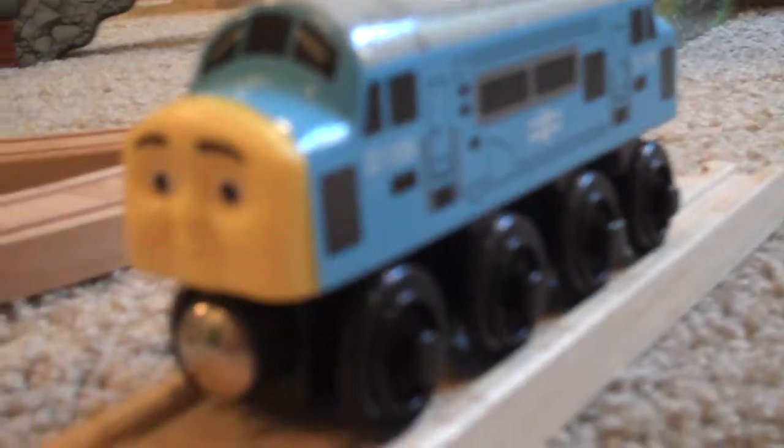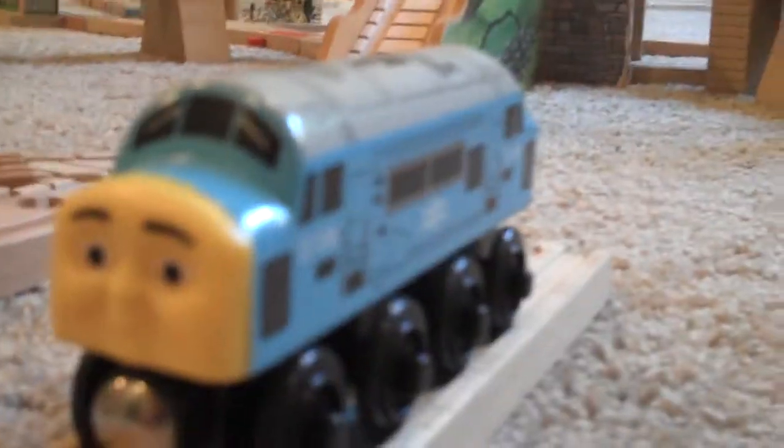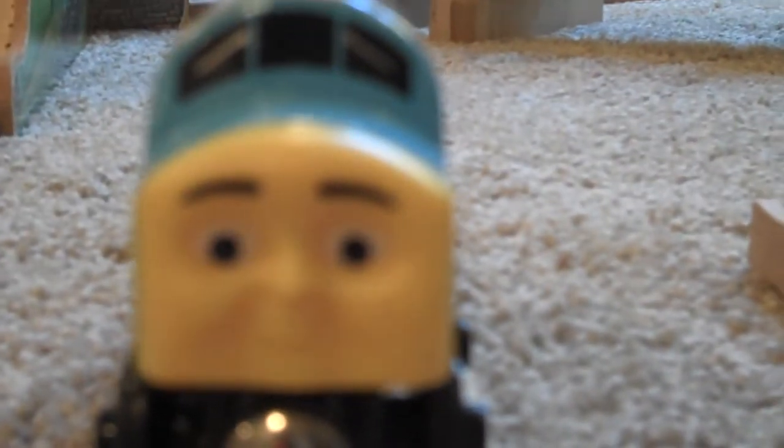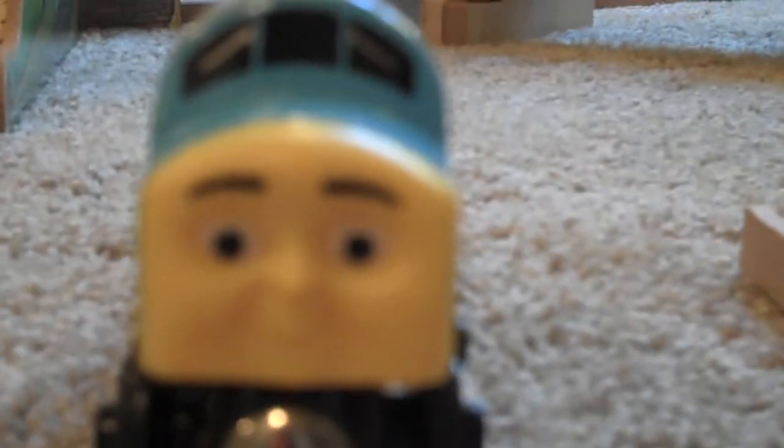Let's start with D199. I got him on Amazon. He was $20. It's kind of expensive, but on eBay a lot of people sell it for a lot of money because he's really rare. And I got this on Amazon for $20.